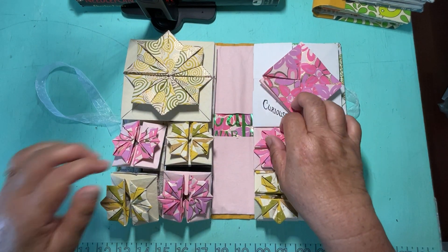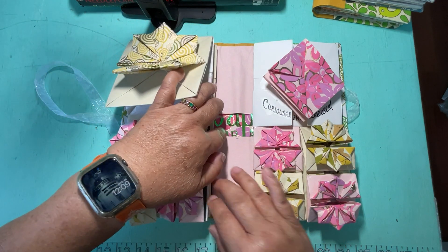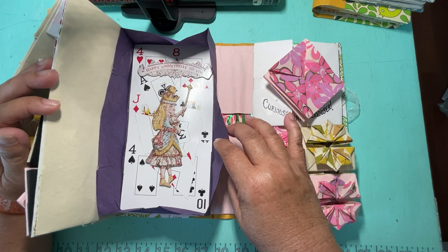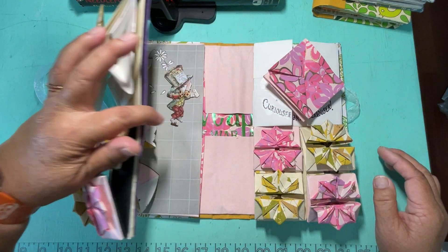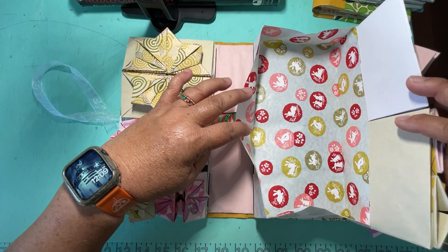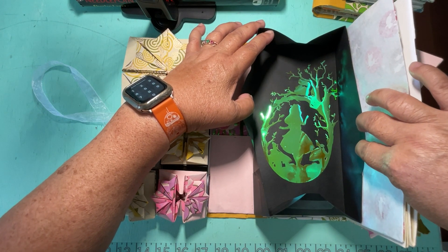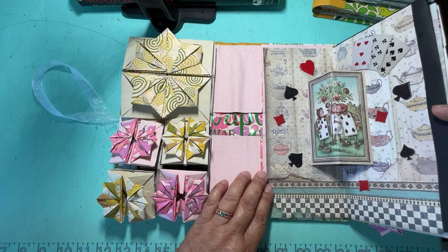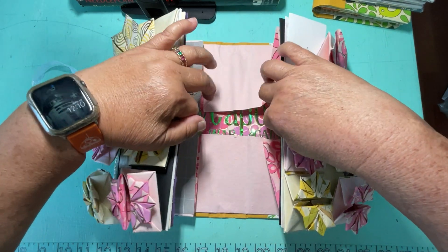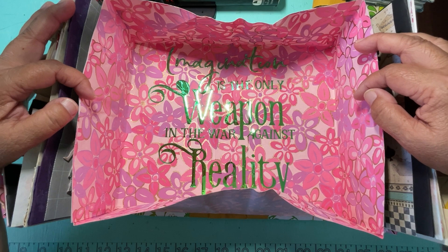There are more boxes here, and I used my Cricut to cut out all the designs. I sacrificed one deck of cards to make this one — it's not a box but a fun little extra something to add. On this side there are several long boxes with more rabbits, and here's Alice with the Cheshire Cat out in the forest, and something about all the knaves in the book. Finally, there's a big one at the bottom which reads: 'Imagination is the only weapon in the war against reality.'